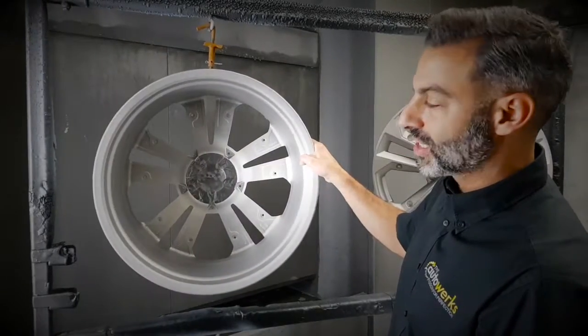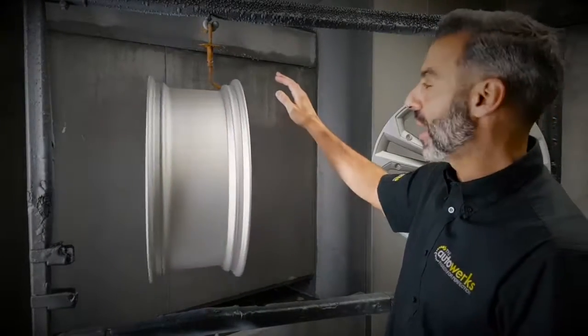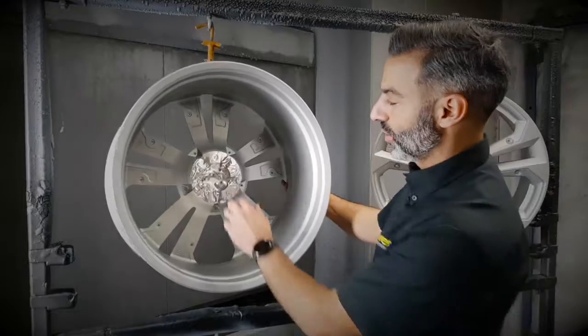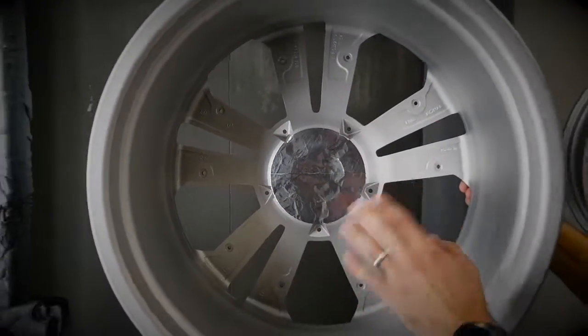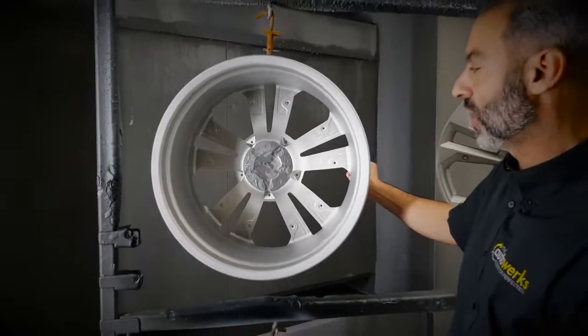You can see the whole wheel, inside and out, gets shot blasted and prepped with powder. You can also see on the back face where we apply high temperature foil so that we don't get any powder on that surface.